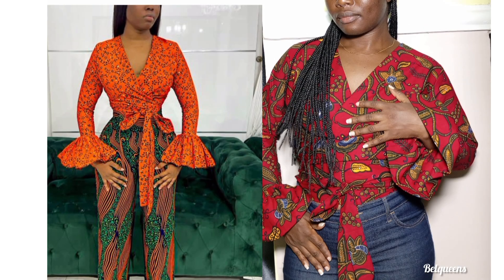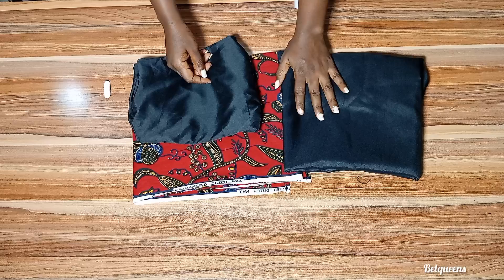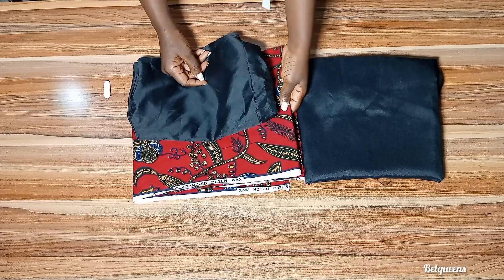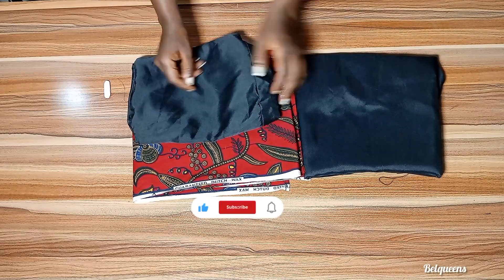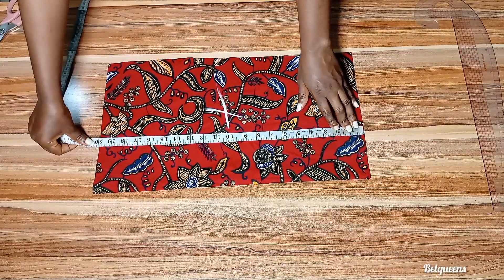Kindly watch this video to the end and learn how to sew a top that fits perfectly. This is the material I'll be using. You can use doll face for the lining to make it very thick, but for me I'll be using this lining.